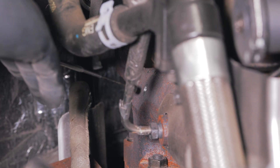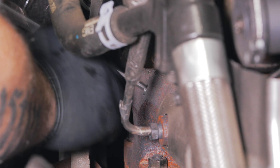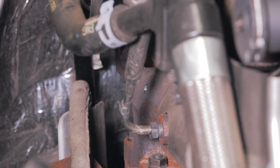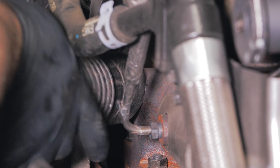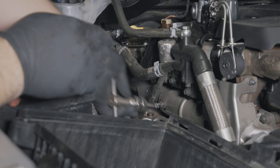Continue increasing the size of the pilot hole using various drill bits until you reach drill bit size R. Ensure all shavings are out of the manifold by periodically using a pin magnet and a vacuum to remove them. Using cutting oil, tap the hole to 1/8-27 NPT.